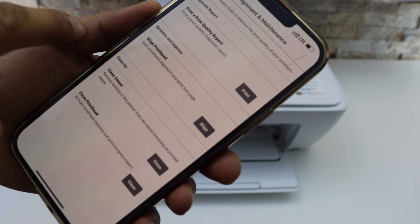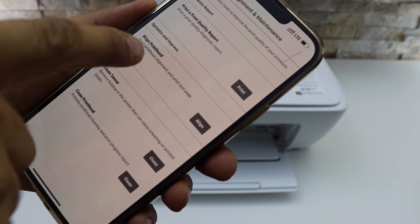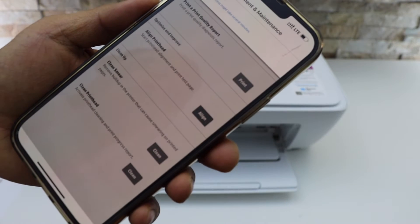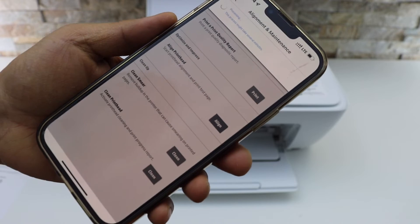Select 'Align Print Head' to start print head alignment and print a test page. Click on that and wait for the printer to print a page.